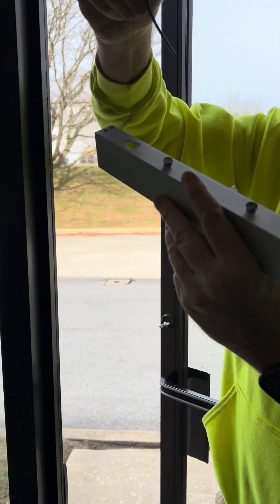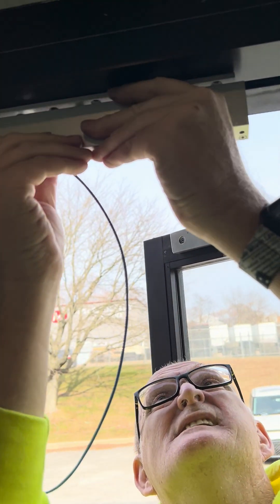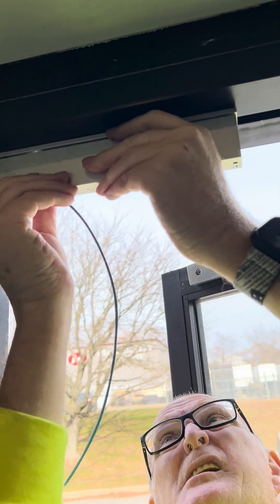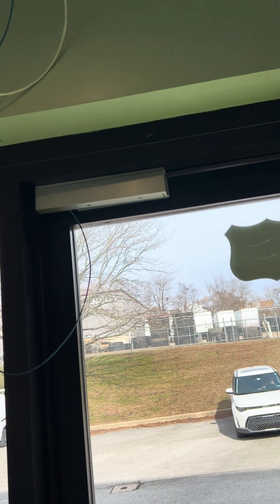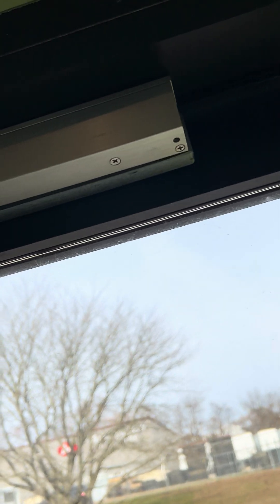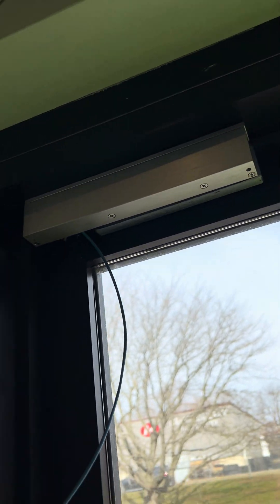What you're going to do is just run your power wire down through here, slide it up, and it will slide up and on. At this point you can check to see how it's going to fit with the door. Right now it is hitting and we'll need some adjustment, so when we come back we'll have adjusted this.